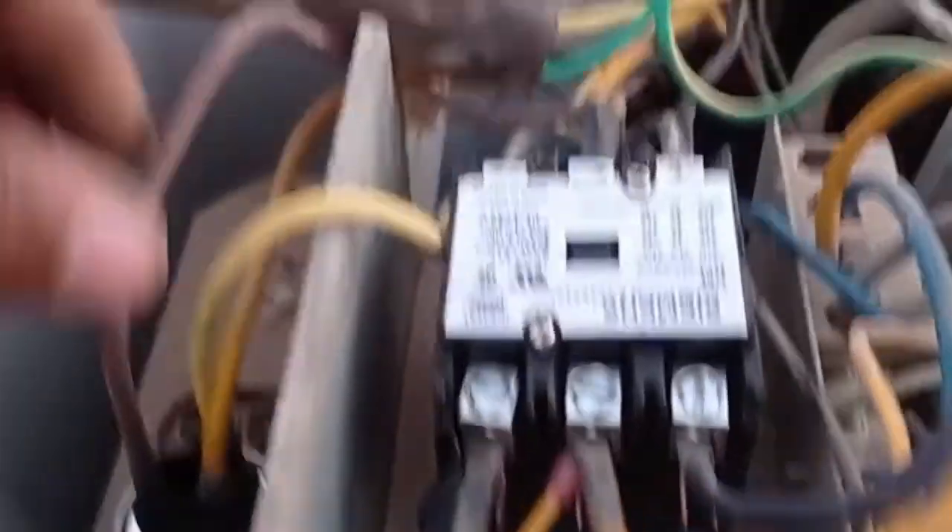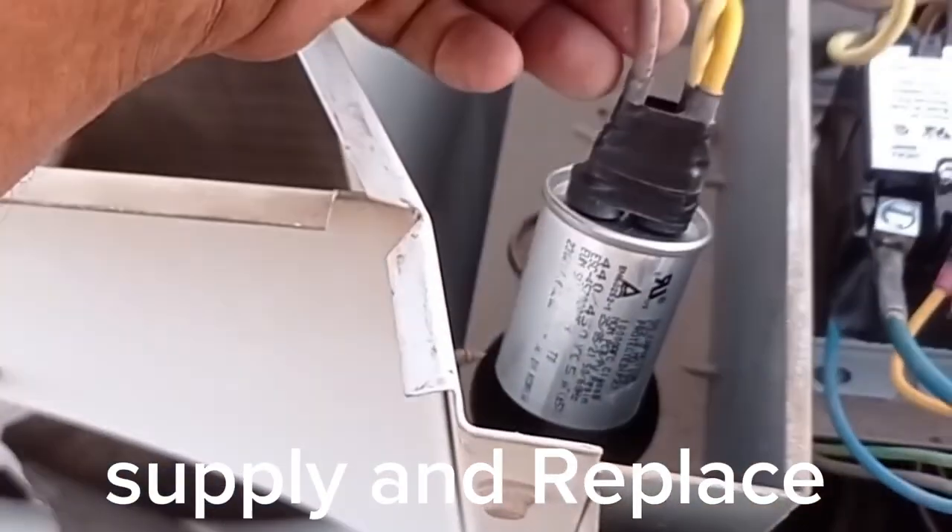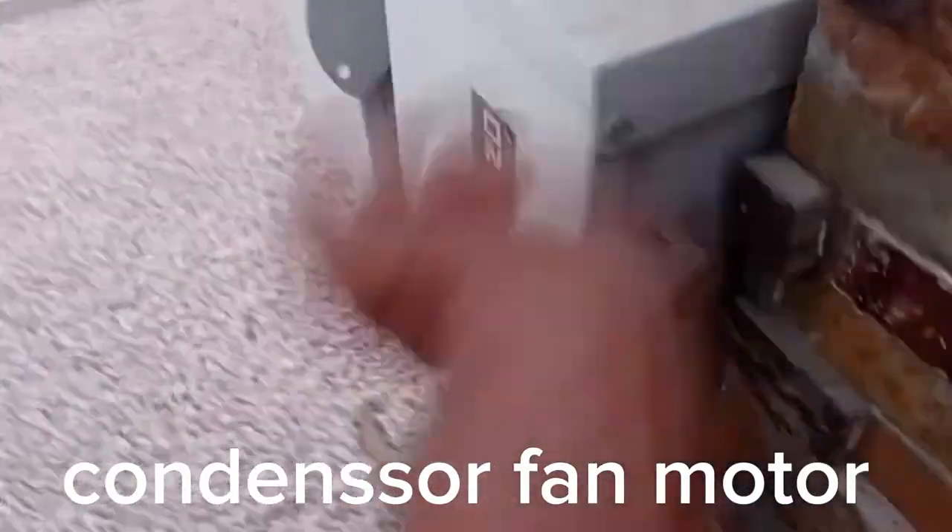Alhamdulillah, just now finished — new contactor, new capacitor, new fan motor. Now you can start the machine.